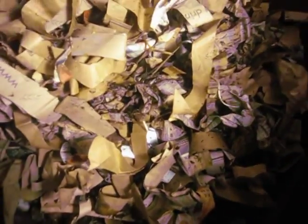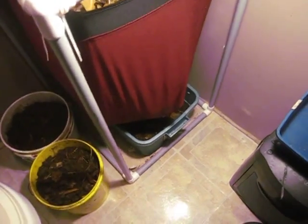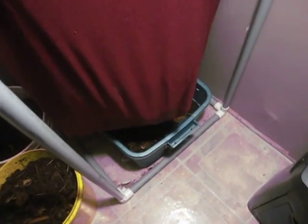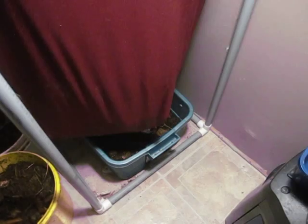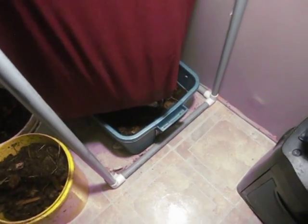One thing I noticed — and that's another thing I wanted to talk about today — was that I was starting to find worms coming out the bottom. I used to have a yellow bucket down below but it didn't have much in it, and I found that the worms were crawling down through the hole at the bottom. I've done one harvest and decided just to keep feeding and do another harvest a bit later.